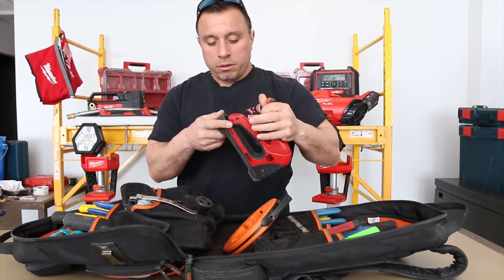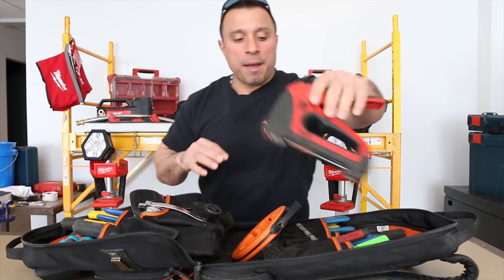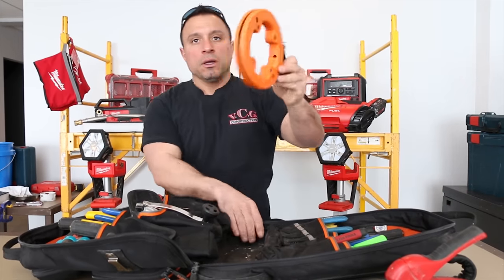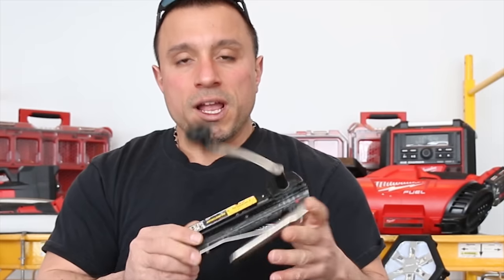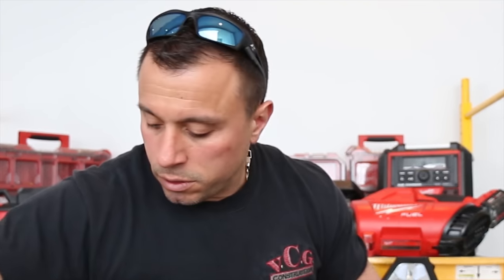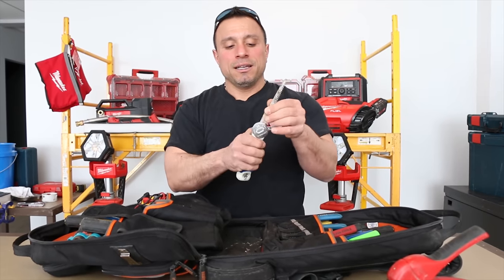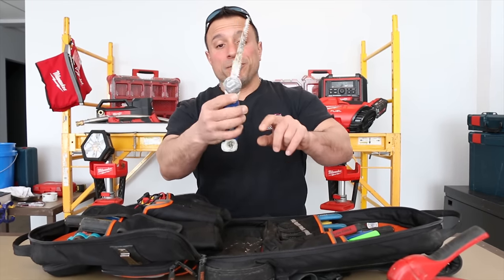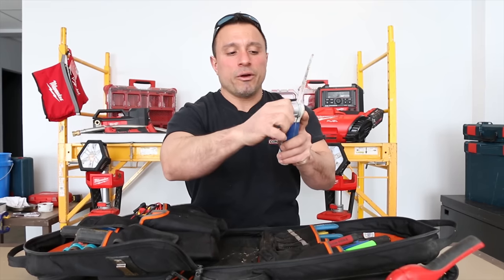Right in the middle we've got the Cable Boss non-metallic stapler. We've got our Klein 50-foot steel fish tape. We have the Klein metal clad cutter. We have one of my favorite jab saws — the Lennox. It's time to replace this blade. The good part is the handle lets you do it — all you gotta do is unscrew it, pop the blade off, and put a new one on.